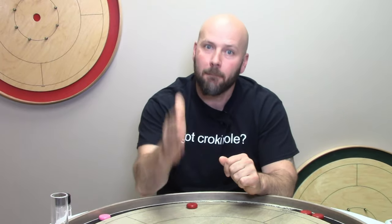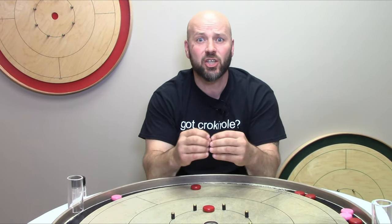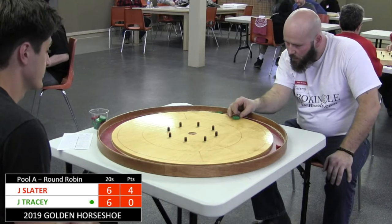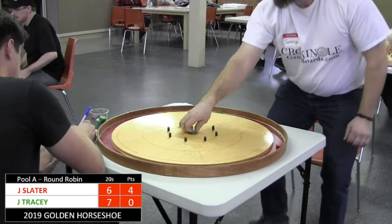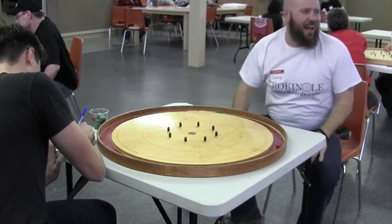Now if you want to go for that bump and run shot because it's fun and you love the challenge, please by all means go for it. As we start digging into more advanced strategy, the last thing we want to do is take the fun out of Crokinole. But most people will say that beating a great player at Crokinole is a lot of fun — some people get excited just by winning a round against a great player. And Tracy's just got to put this in the house, and he makes the 20. Scoring two points against Justin Slater at the moment.